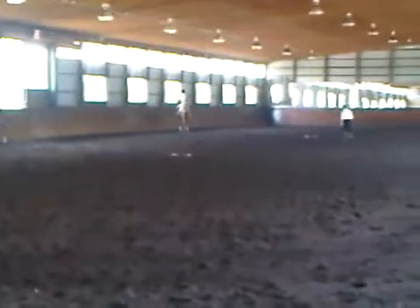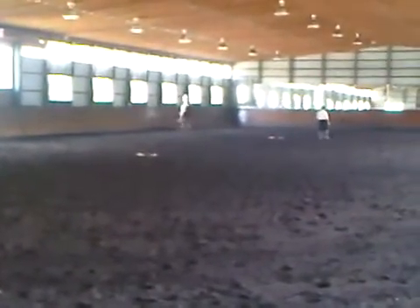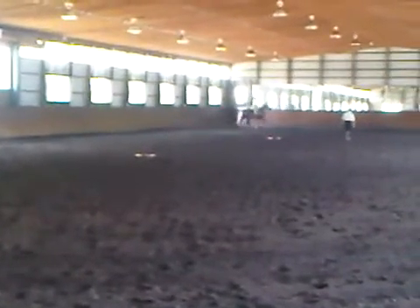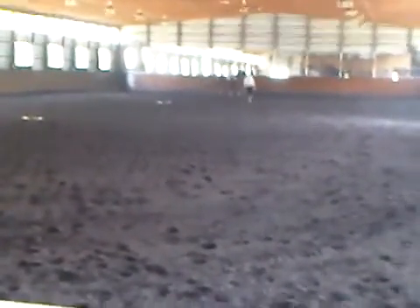Keep the bend. Keep the bend. Trot. Same thing. Walk. Yes. Same thing. Same thing on the small side. Yes. Good. And you work. Cross.